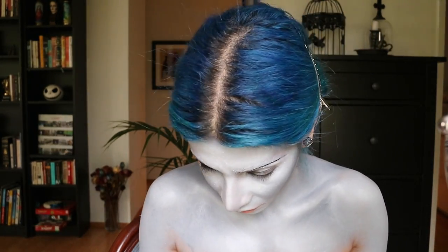Next I'm taking my black liner pencil and smudging it on top of my eyelids, then putting black shadow right on top and blending that in. I'm also smudging some black shadow underneath my eyes as well.